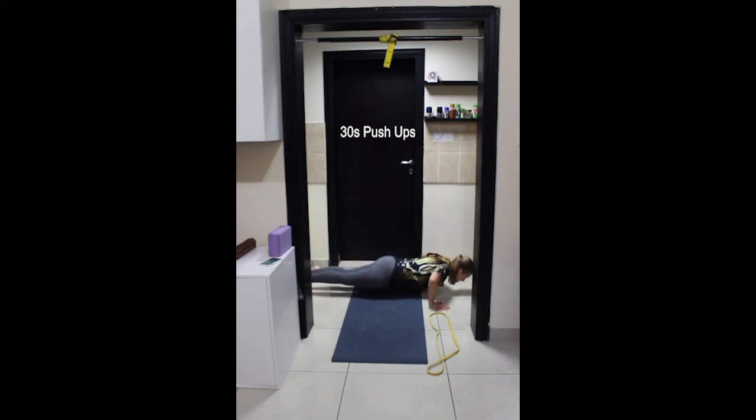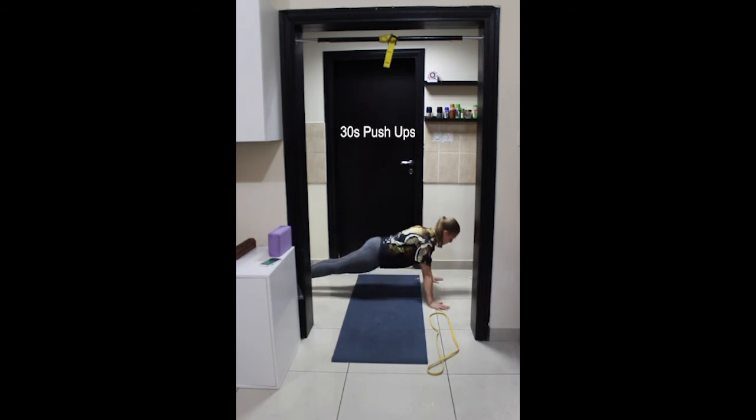Three, two, one and begin. Inhale, move down towards the floor and exhale, push up. Maintain a strong active plank throughout the movement — legs, glutes, abdominals, chest and shoulders all working together.